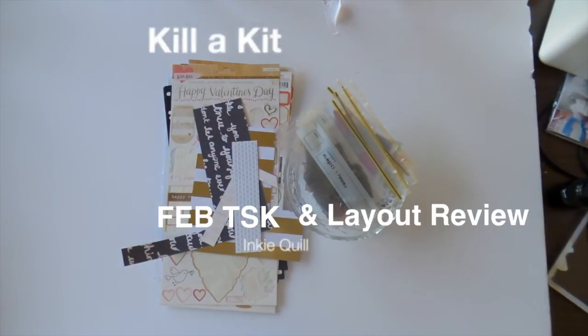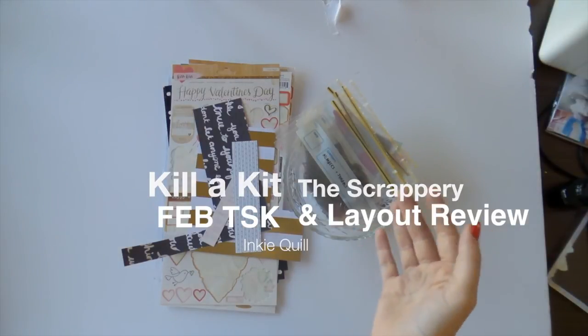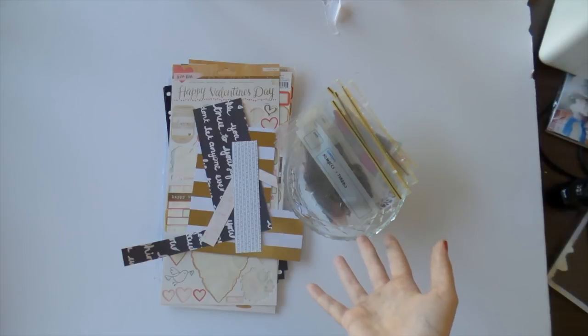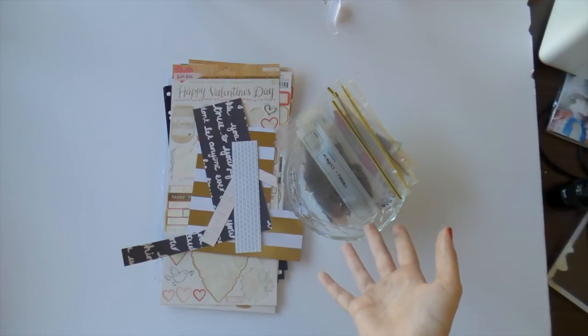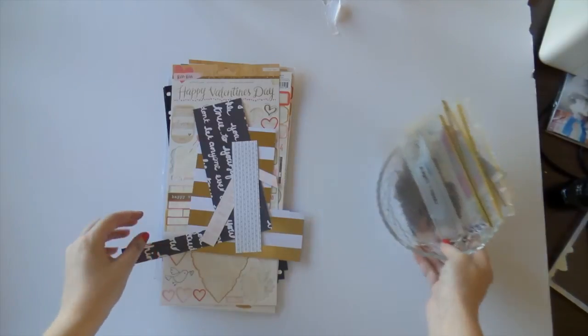Hi everyone! It's Adele here with my killer kit video for the Scrappery February kits. So this is all I have left of the Bits and Pieces kit Valerie, the Pretty Little Kit Juliet, and the Scrappery Kit Bella. So let's have a little looky at what is left.